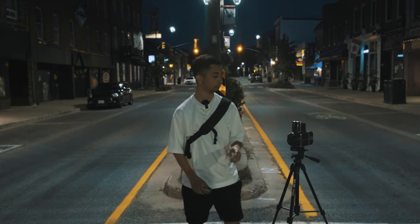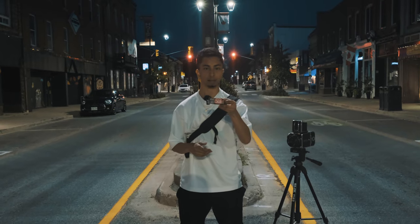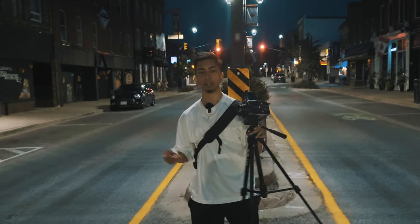Today I'm going to be shooting some long exposures on the Hasselblad 500CM with Cinestill 800T. I'm just going to walk around this area and see what we can get.